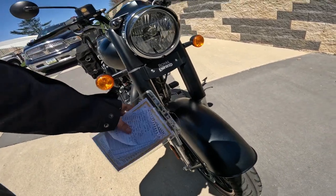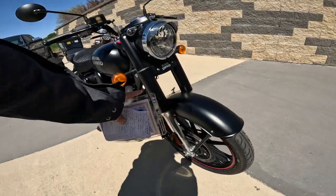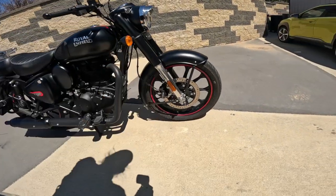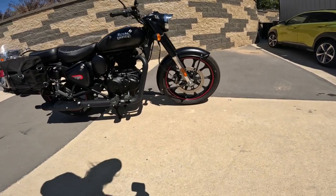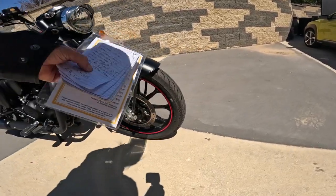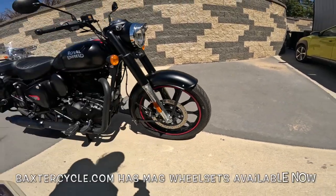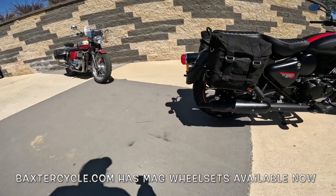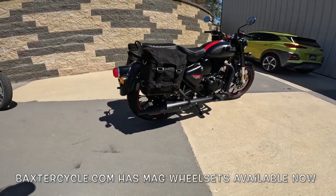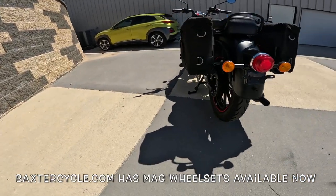The front forks are 41 millimeter with about 5.1 inches of travel — that's 127 millimeters — and they're covered, so I don't have to worry about dirt or bugs. 300 millimeter front disc. I think the front tire is a 90/19. I love the runs the stripe — it's also a tubeless tire and it's got the mags.